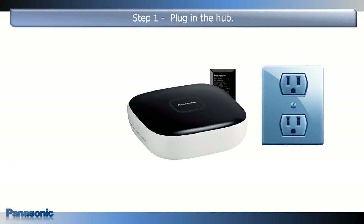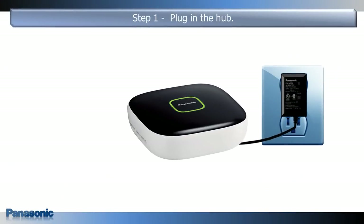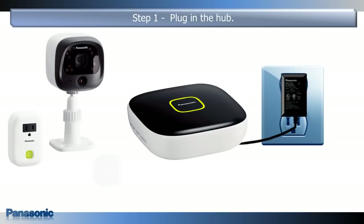To start the connection process, plug the hub into an electrical outlet. The hub's LED light will flash from yellow to green when plugged in for the first time. When the LED light is solid yellow, it is ready for the next step. At this point, you can also connect the other home networking products that you received with the hub.